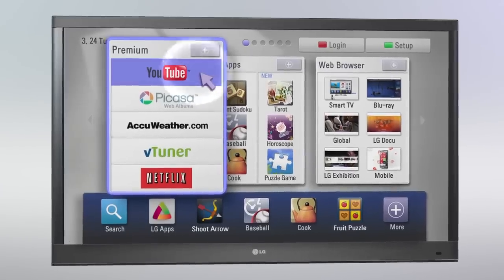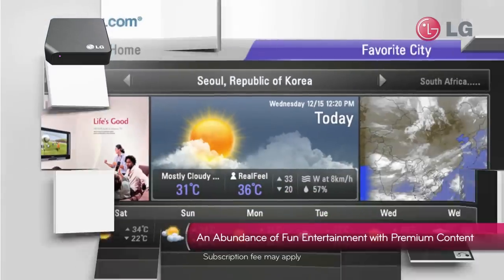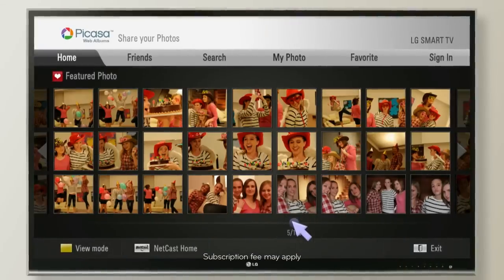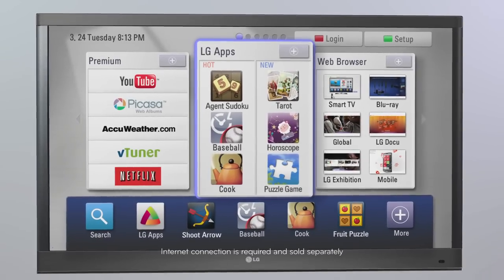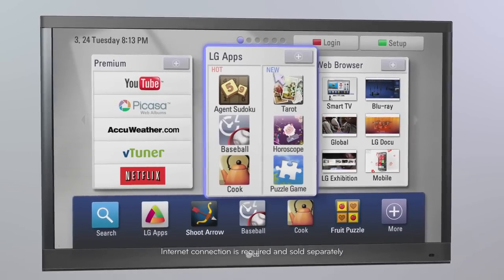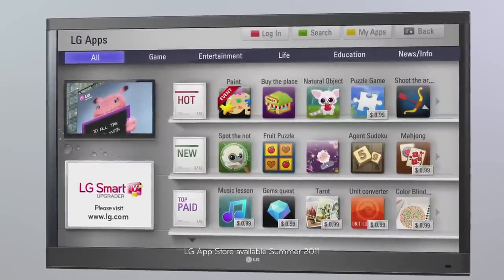The first is the Premium Content section, where you can experience popular services from video on demand to weather forecasts — watch whatever you want, whenever you want. The LG Apps section provides easy access to various content and services, from online video sites and podcasts to music info and games.